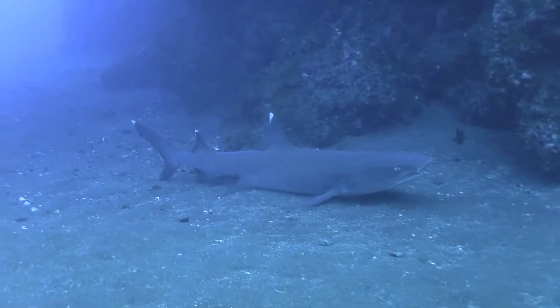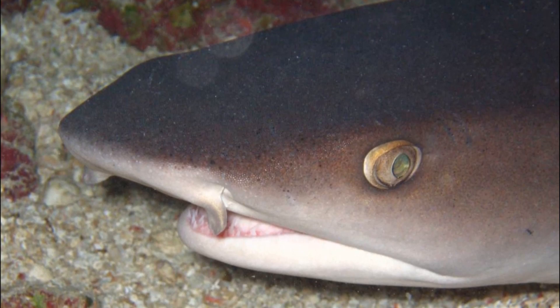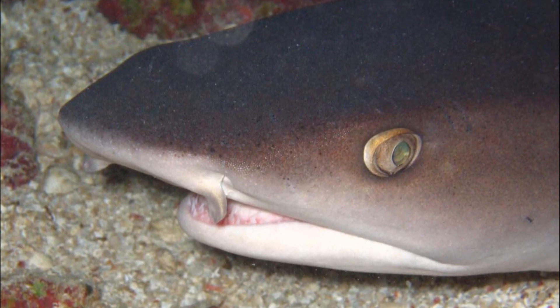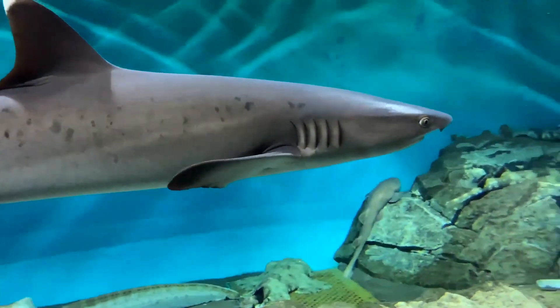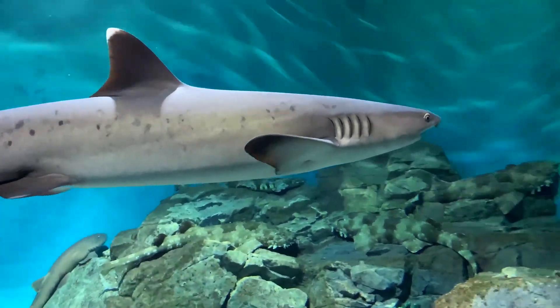The tips of the first dorsal and upper tail fins are white. Two short nasal flaps protrude under the snout. They have a unique pattern of dark spots on their sides that can be used to identify different individuals.